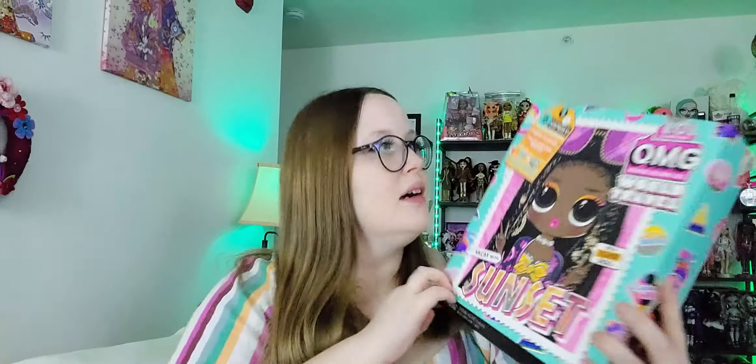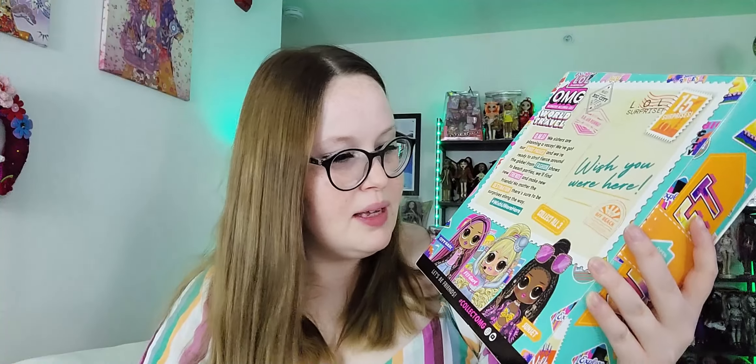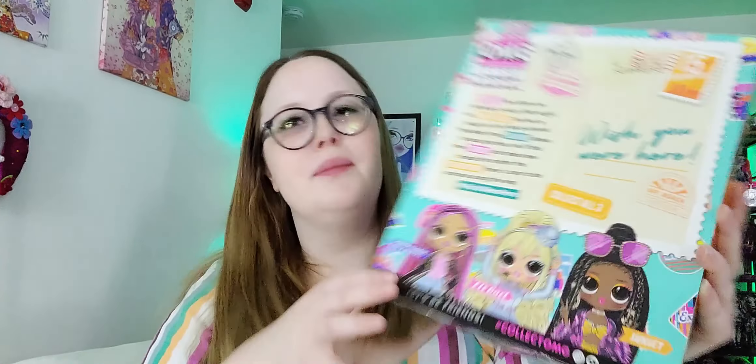Without further ado, let me talk about the box. This is the OMG World Travel set — there were three dolls. They had the Britney Spears Toxic interpretation known as Fly Girl, City Babe, and Sunset. So they had the one on the plane and then the two destination dolls.